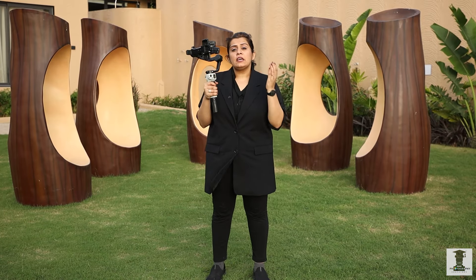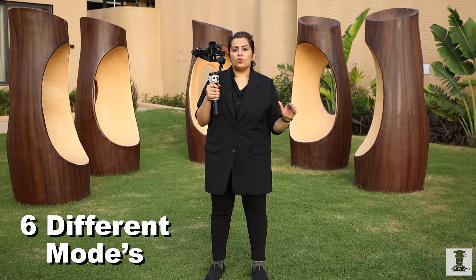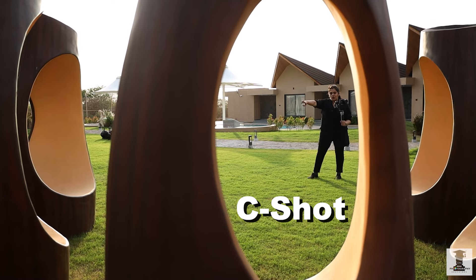In this video, there are 6 different modes. Today, we will learn how you can use these 6 modes to take interesting shots. We will know about that. Right now, we can use a C-Shot here.